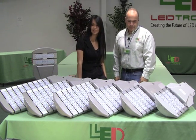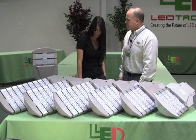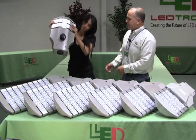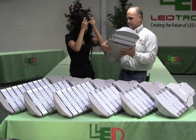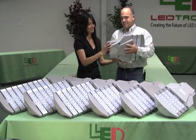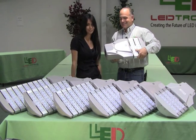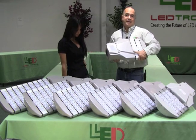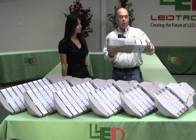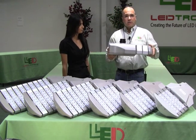These units have adjustability for pipe size — accommodating two-inch and two-and-a-half-inch pipes. They include a photo cell receptacle with a shorting cap. Another wonderful feature is tool-less entry — you can simply pop it open with your bare hands, making installation very easy.